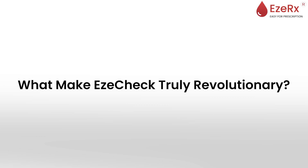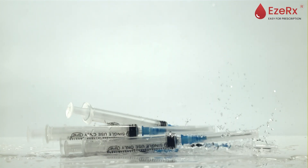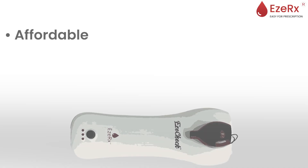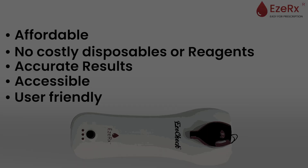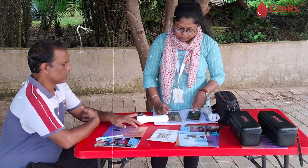What makes EasyCheck truly revolutionary? Non-invasive — say goodbye to needles and blood samples; EasyCheck offers a safer, infection-free experience. Affordable — no costly disposables or reagents, just accurate real-time results. Accessible and user-friendly — with minimal training required, anyone can operate EasyCheck effortlessly.